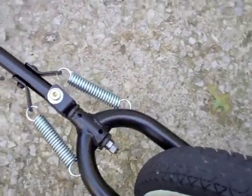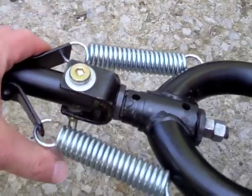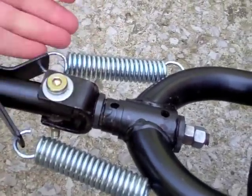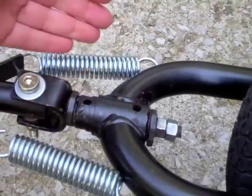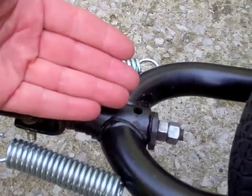It allows me to go this way and that way, and then rotate this way. So when I lean, the trailer will stay — the tongue will stay straight and the bike will lean.